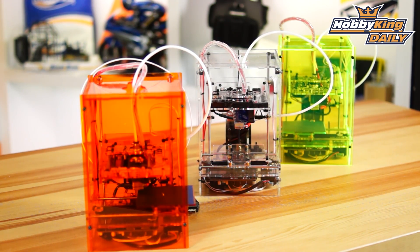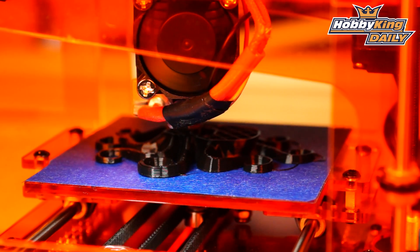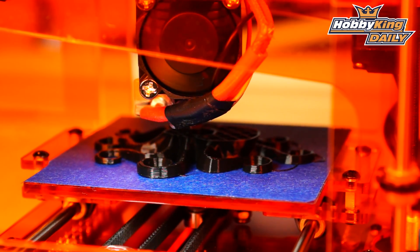This printer is small in size, it's cute, it fits on the desk, and it's fairly inexpensive. So this is a fantastic opportunity for everybody to get involved in 3D printing, start making parts on CAD with open source software, and be able to print them off and actually use them in real life applications.